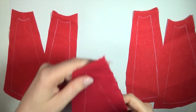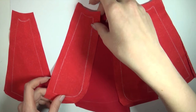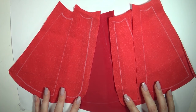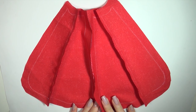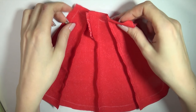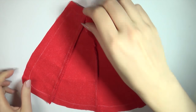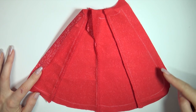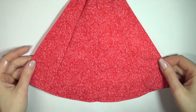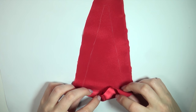Trace them onto fabric and cut them out as well. Sew the front and back pieces together, being sure to leave a gap at the very back so the doll can still put it on. Then fold over and sew the edges. Fix the edge on the front center piece as well before sewing it in place.